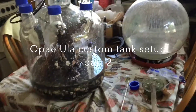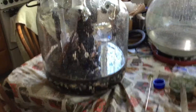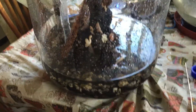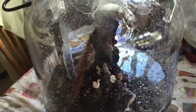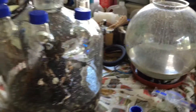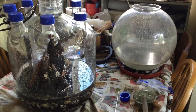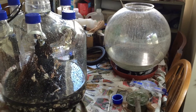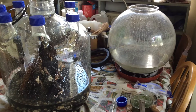Got the gravel in — here's the finished product. Got the heater installed, and there's the old Biorb. These things are junk. Had nothing but problems with it leaking and seeping.